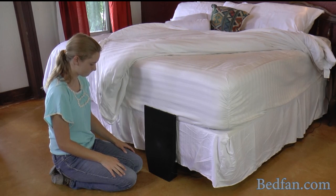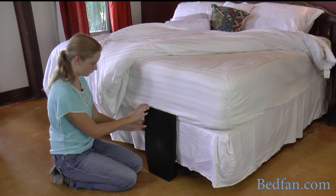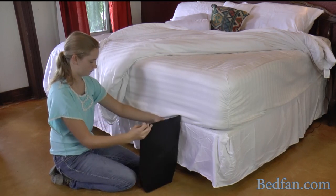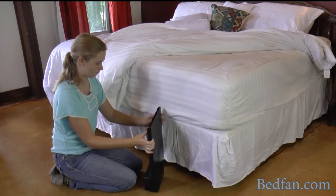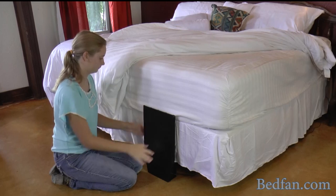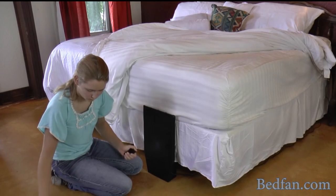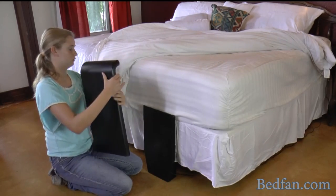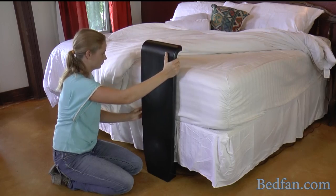There will be some writing on the back of the bed fan — go ahead and disregard that, it is not used anymore. You can set the bed fan pointing under the bed, or you can put the base pointing out from the bed. Either way is fine. Once you have it in position, go ahead and put the top section onto the base and measure that for the right height.